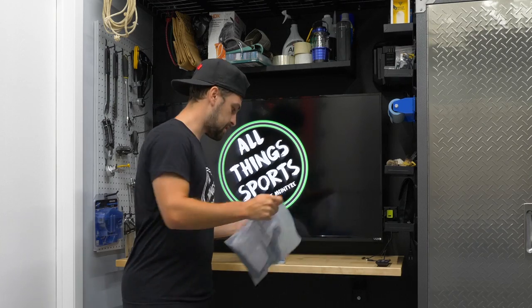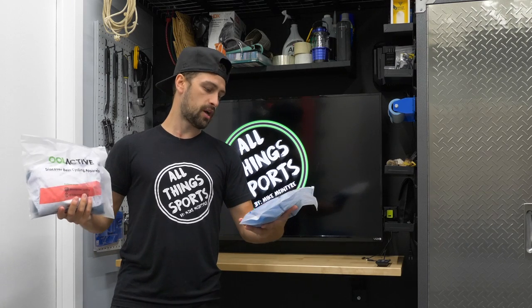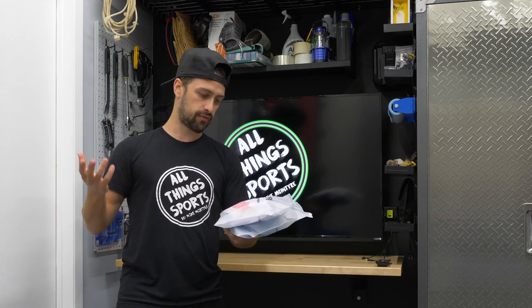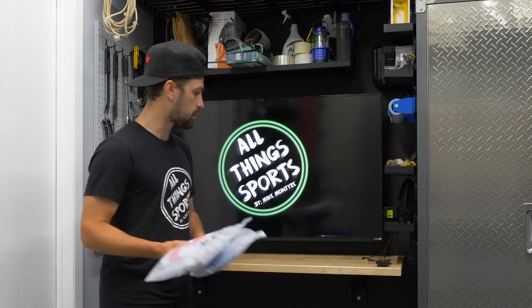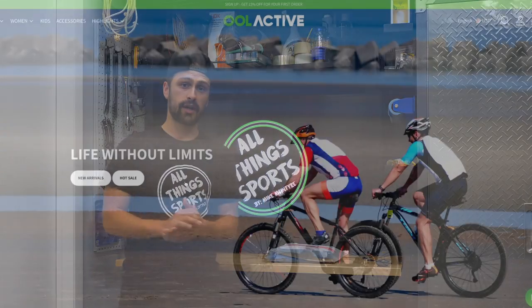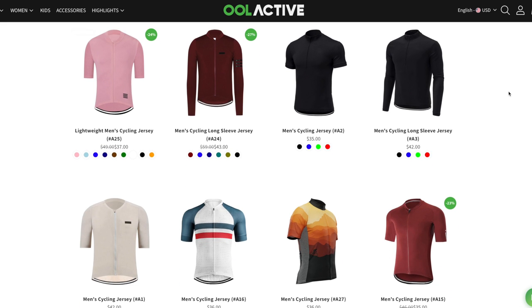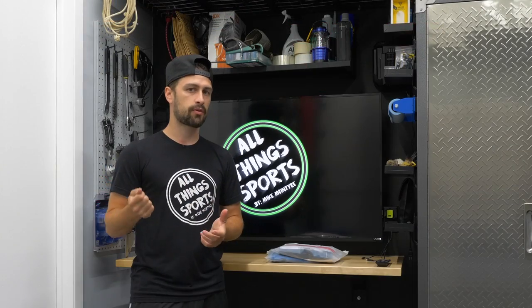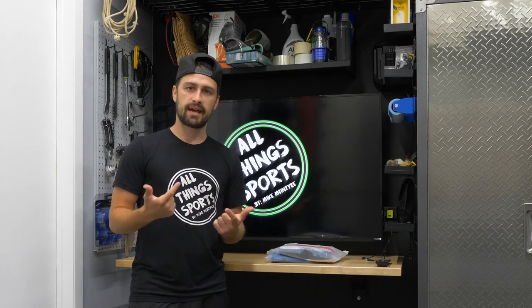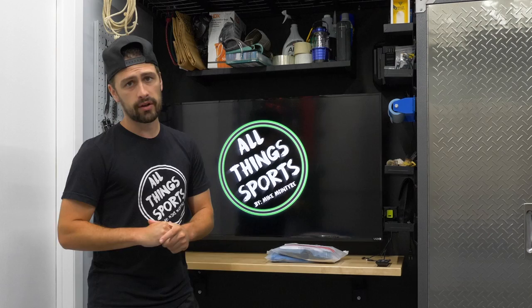So I was sent two new cycling jerseys from this company called Ool Active — it's O-O-L Active. I'm not sure how you pronounce it, but they sell different kinds of athletic gear and some specific cycling apparel. They reached out to me and asked if I'd be interested in reviewing some of their products. I asked for two new cycling jerseys and got to choose the color. They come in at a real budget-friendly price — this is not a premium offering like Castelli or Sportful or any of these really well-known cycling brands. These are an online brand that sells cycling apparel and they come in at a really affordable price, around $40 or $45 Canadian.